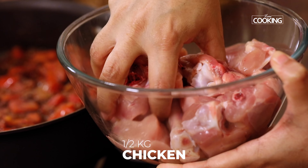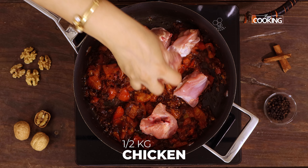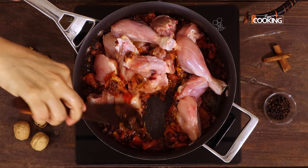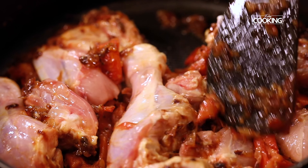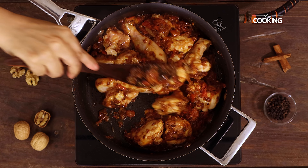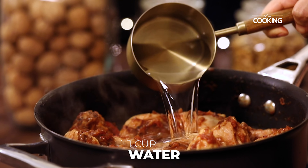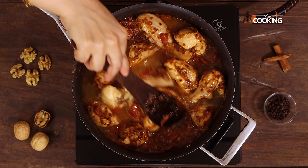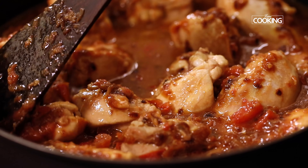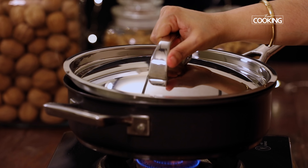For this recipe, I have taken roughly about half a kg of fresh chicken with bone — you can also use boneless chicken if you like. Just mix the chicken pieces along with the onion and tomatoes. Next add 1 cup of water. Close the pan and cook for about 10 minutes.